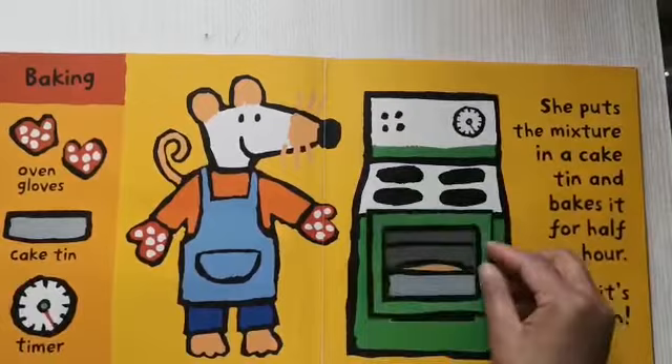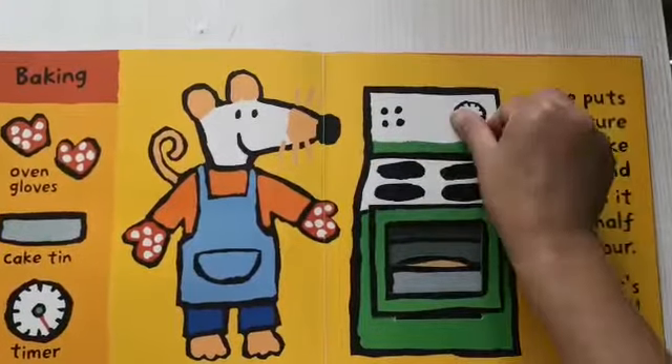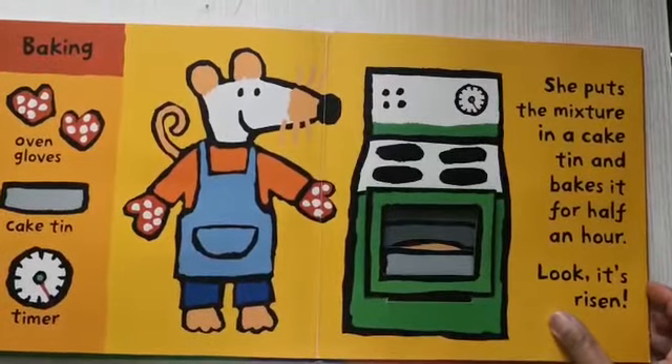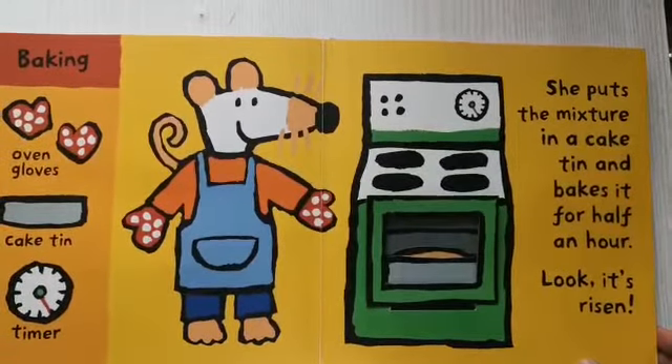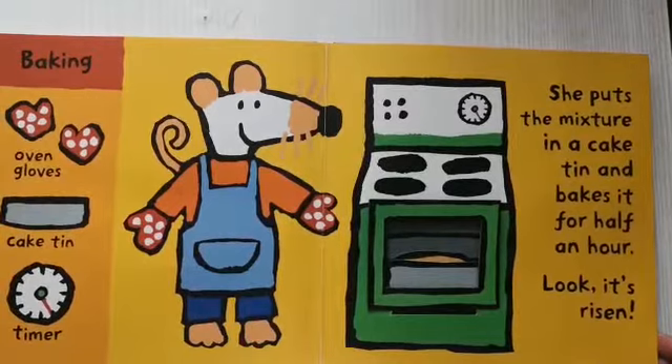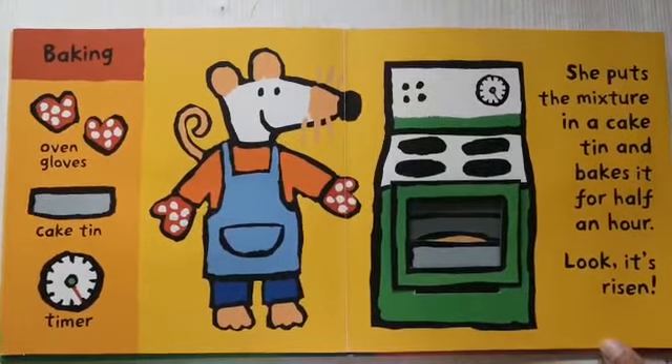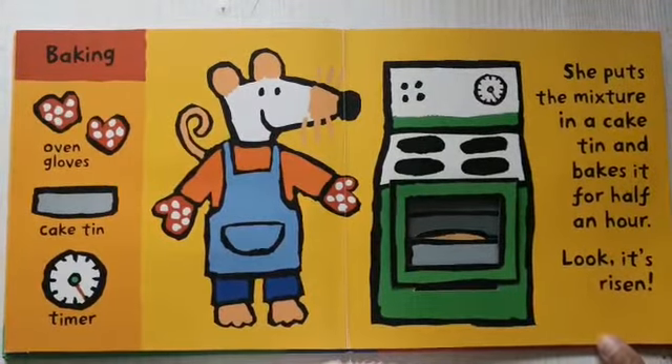She sets the timer. Tick-tack, tick-tack, tick-tack. One, two, three, four, five, six, seven, eight, nine, ten. Ding! It's ready!